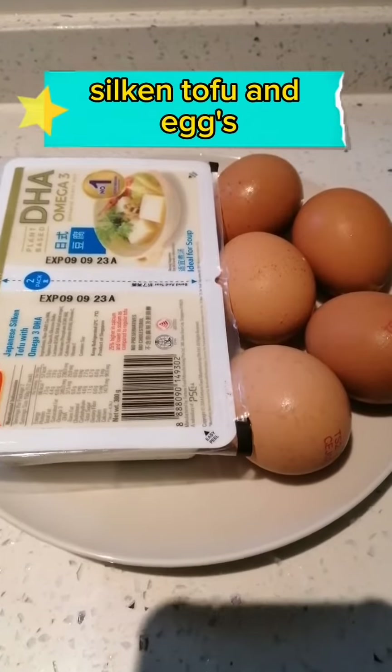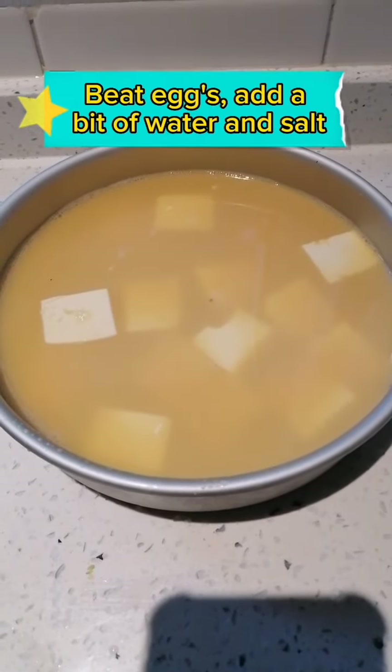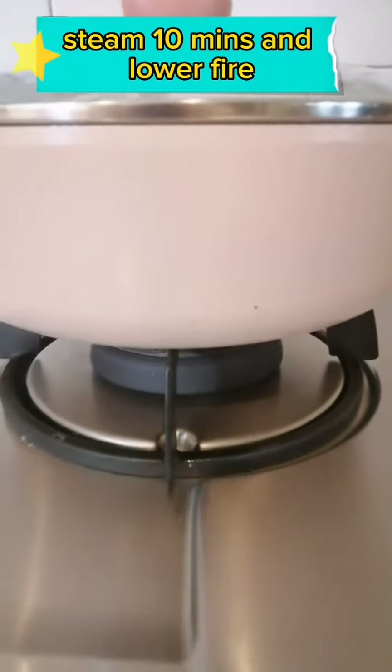Silken tofu and eggs. Beat eggs, add a bit of water and salt. Steam for 10 minutes and lower the fire.